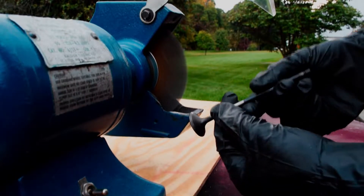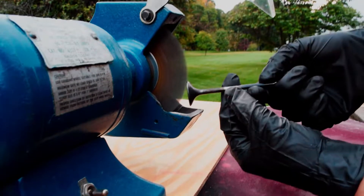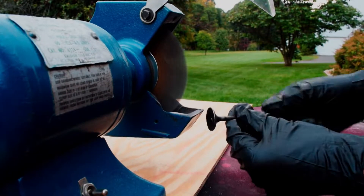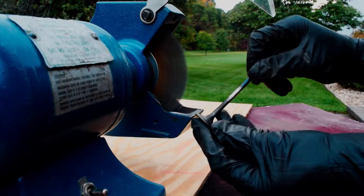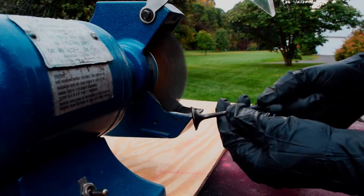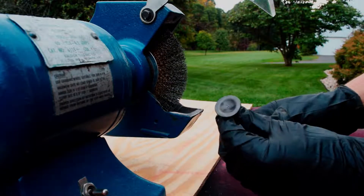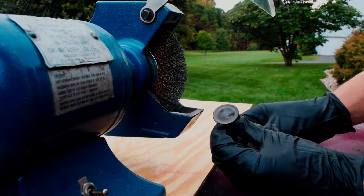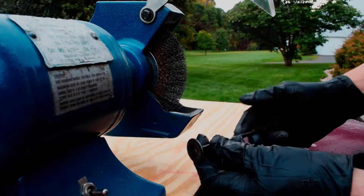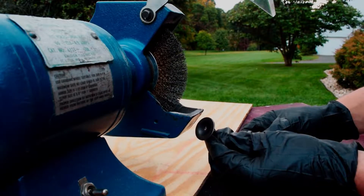That's probably a good place to stop and show you what it looks like. Much cleaner — that's like night and day difference right there. I am going to lap these valves in after this, so they should seal really well. I could go further, but I think that's pretty much good — I got all the carbon off. There's a little bit left in the X marking showing it's an exhaust valve, but I might hit that a little more. I have 15 or 16 more of these to do, so this is probably going to take me a while.